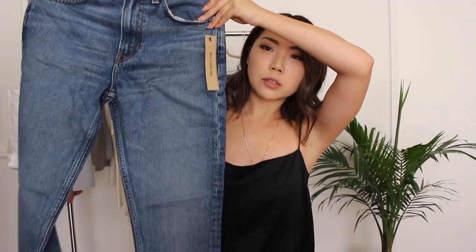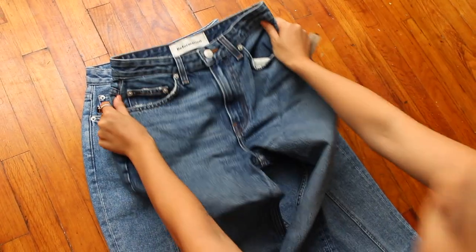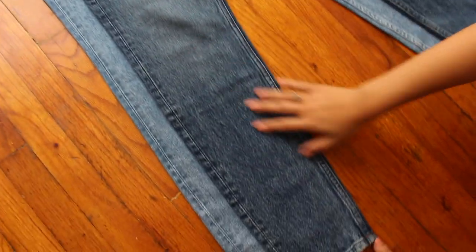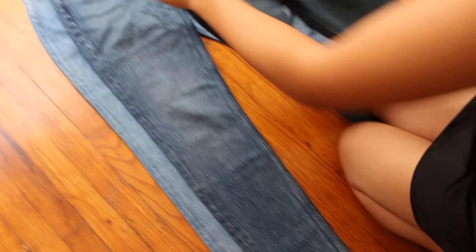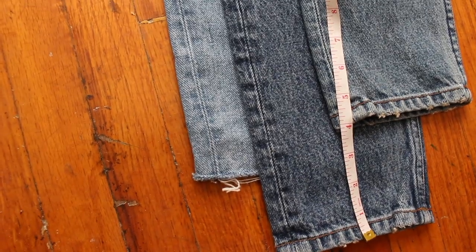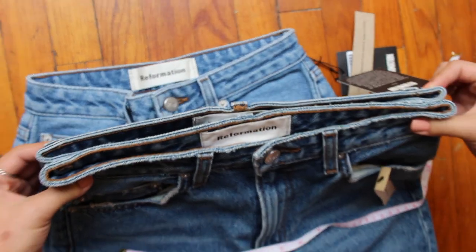The next one is the Cigarette Jean in size 25 regular — the same exact jean, just in the regular size. Laying all three jeans out to compare: the Seam Jean is more of a cropped length with a raw unfinished hem. Comparing the other two, the petite Cigarette Jean is about four inches shorter, while the regular and petite measure about the same waist width.